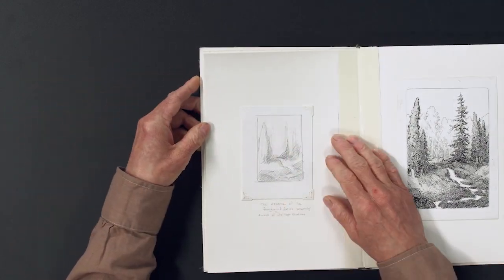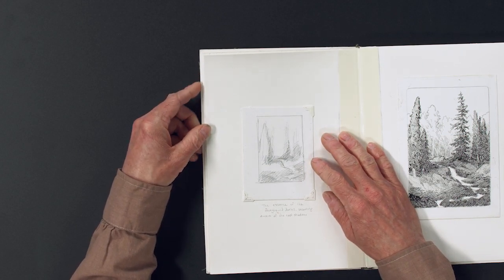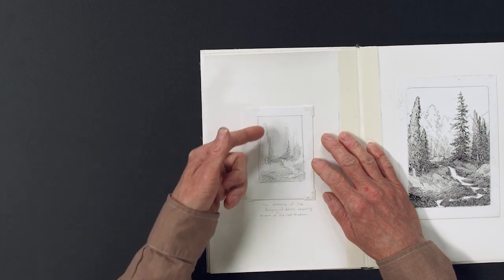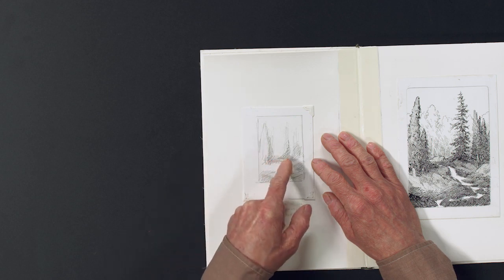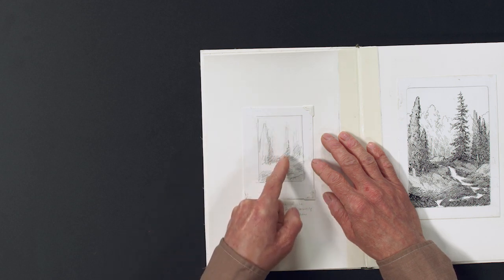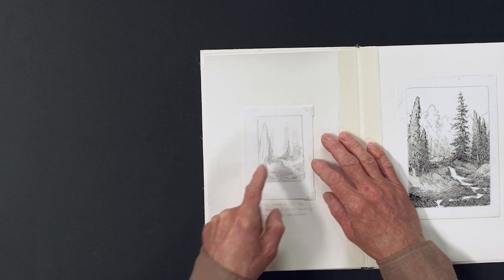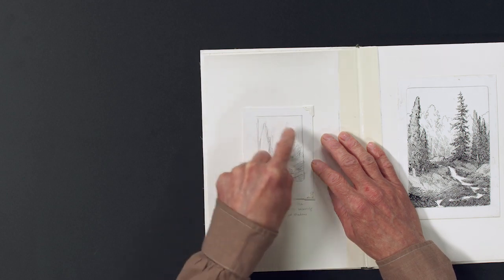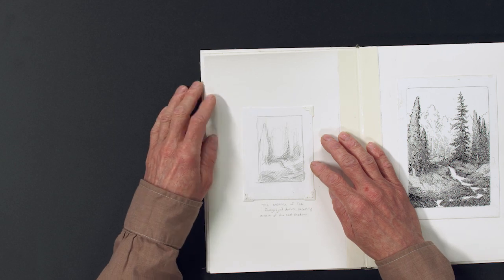Here in this little sketch — this is an important one — it shows the essence of the darks, or the shadows. You can see the light is coming from my left and hitting these trees, creating a shadow. These trees are casting a shadow on the main character, and then the main character is also casting a shadow on the back trees. The whole foreground is dropped into shadow. This important little thumbnail helped guide me through the entire process.